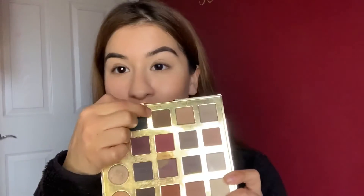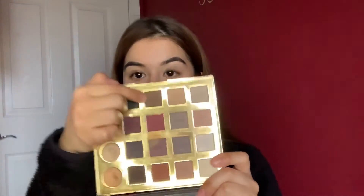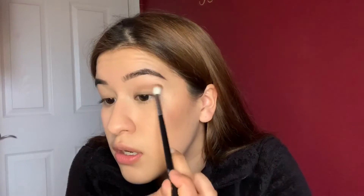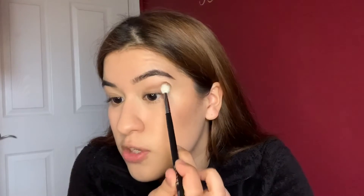Now we're going to be adding our first eyeshadow — this one right here. I'm just going to be picking a fluffy brush. Never blow your brushes — always just tap it to get the excess powder off. And now we're just going to be going into it. Just put it on the eyelid — that's the main focus. Starting your outer corner right here where the crease is.